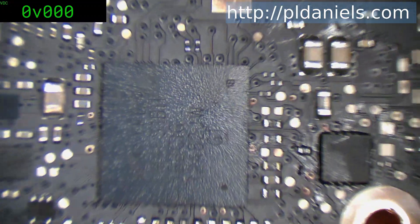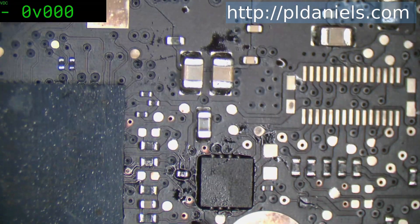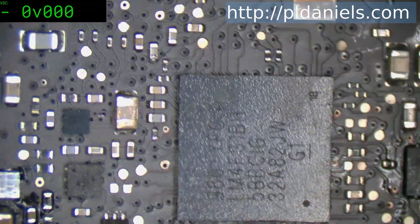Now this is the one I did the SMD area on last night, and you can see there is some residual flux just here. Obviously I didn't get to that. But overall it's pretty good.